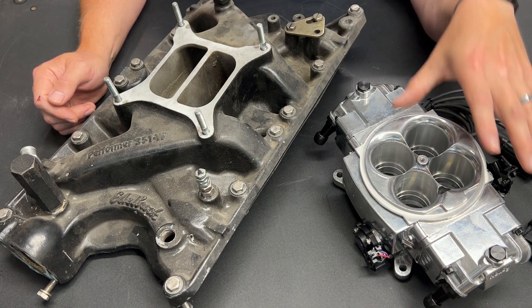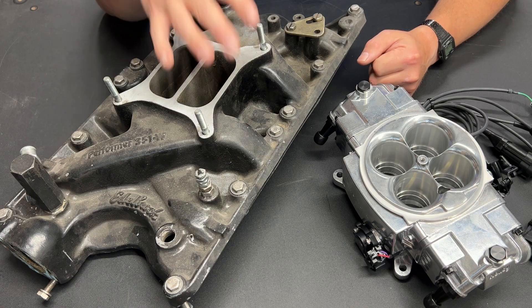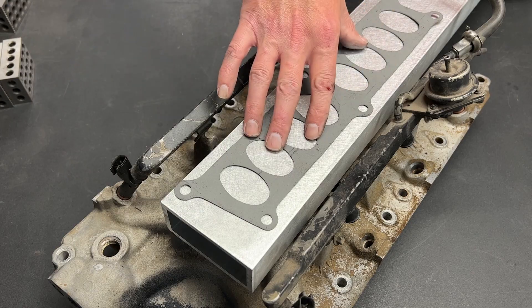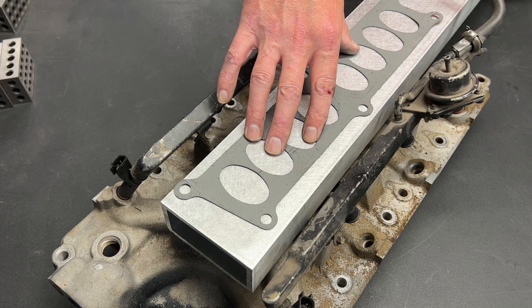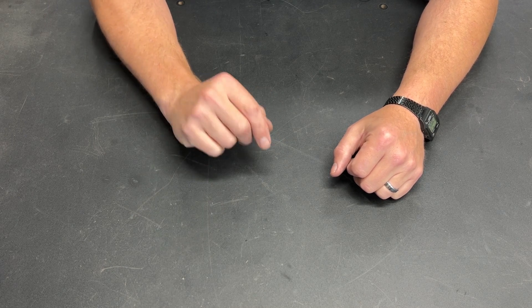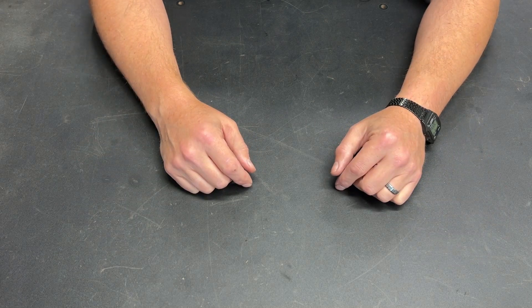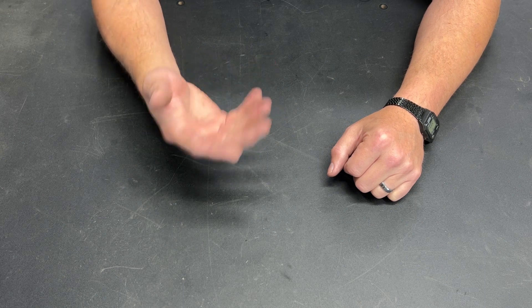Greetings fellow DIYer and welcome to my video. Previously on Day's Cars 393 Windsor Build, I talked about open plenums. After I shot that first EFI video in this series, a bunch of you were kind enough to tell me that the word is plenum — not plenium. That's my bad. I've thought it was plenium my entire life, and old habits die hard, as proven in the most recent video I shot.